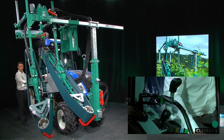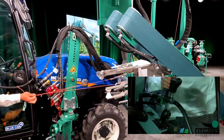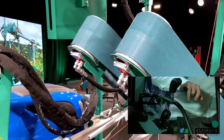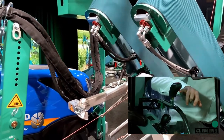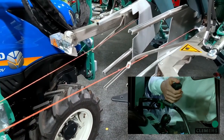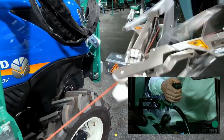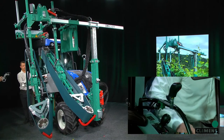Now I will activate our pressure valve and we will use the functions with this Clemens joystick. You see here two buttons: the first button is for the clipping system, and the second button is for the electrical brake. I will start the clipping system. Our magazine for the clipping system holds about 300 pieces of clips.